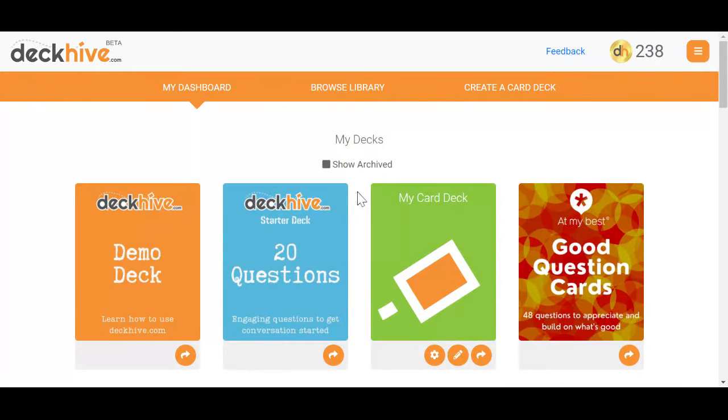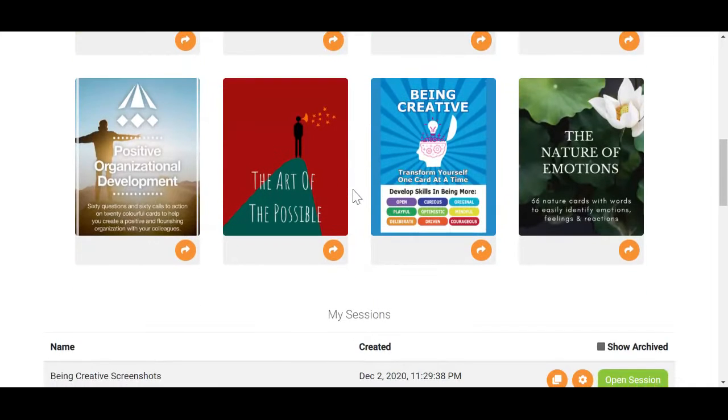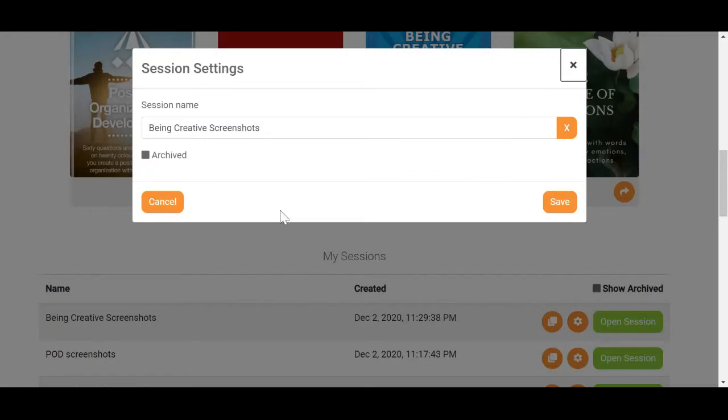If you want to archive any of your sessions at any point, simply go to your dashboard, scroll down to your list of sessions and find the one that you want to archive. Click on the settings button, check the archive box, and save.